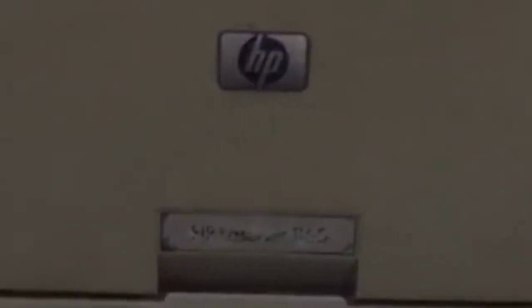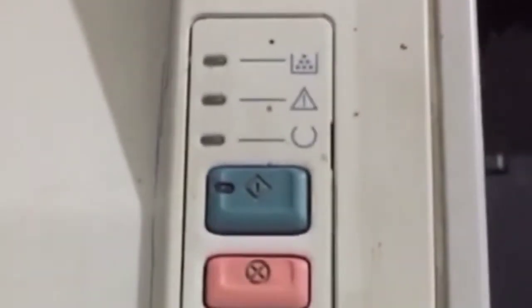Hello friends, welcome back to my tip channel. In this video I will show you how you can fix the HP LaserJet 1016 printer yellow light blinking problem. This method is also useful for the HP LaserJet 1320 printer. Before proceeding, please subscribe to this channel and turn on the bell icon to get new video notifications. Let's start the video.